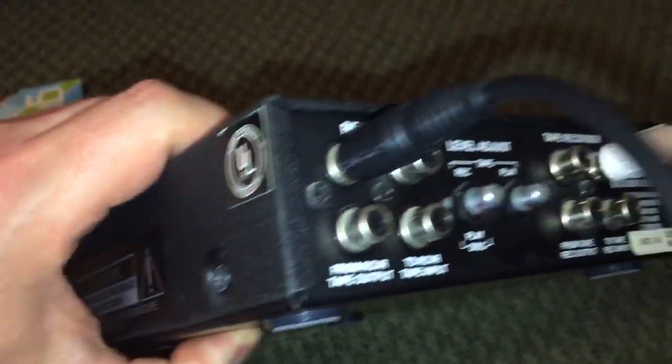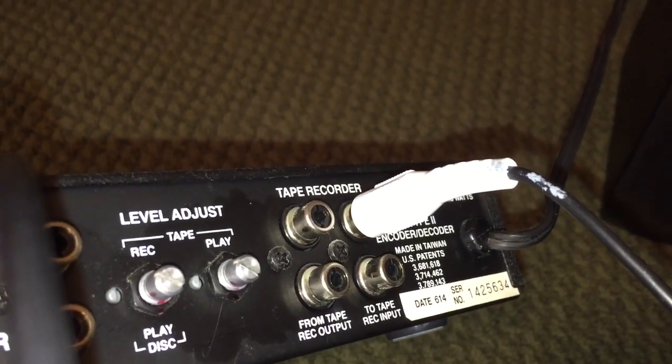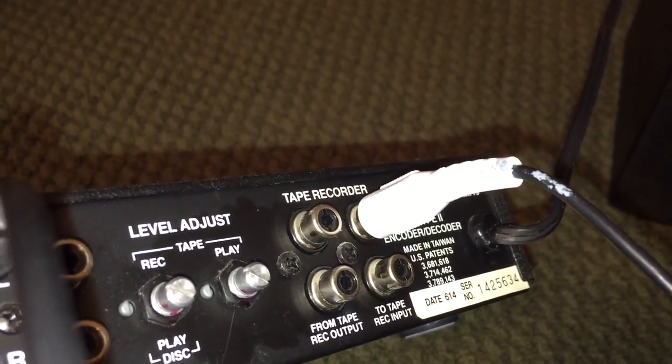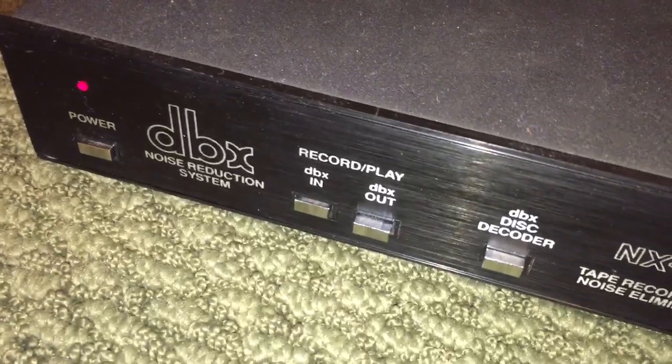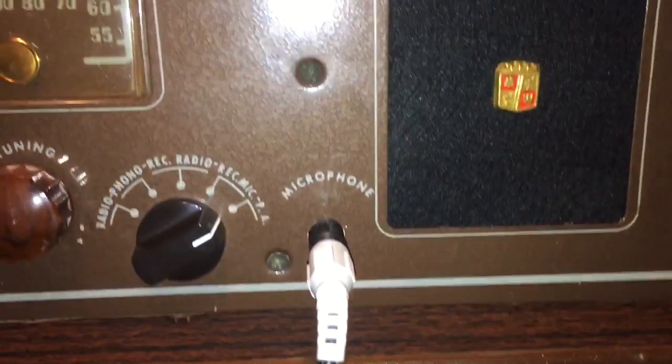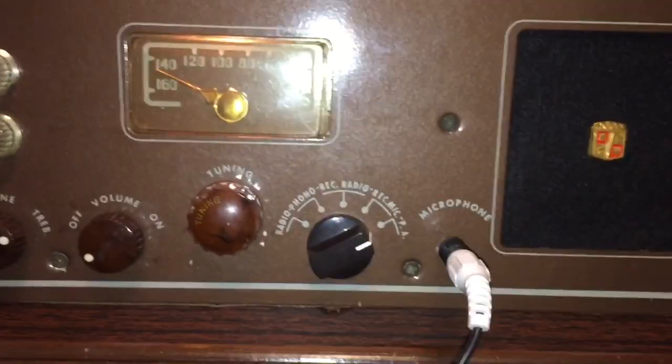I'm taking that source material and running it into the back of my DBX encoder, so the input goes on to the receiver side — where you see receiver tape output. Then my tape recorder is going to the record cutter on the two-tape record input side. On the front I have my record play button pressed for DBX in, and I have my line running directly into the microphone input on the front of my Montgomery Ward record cutter.